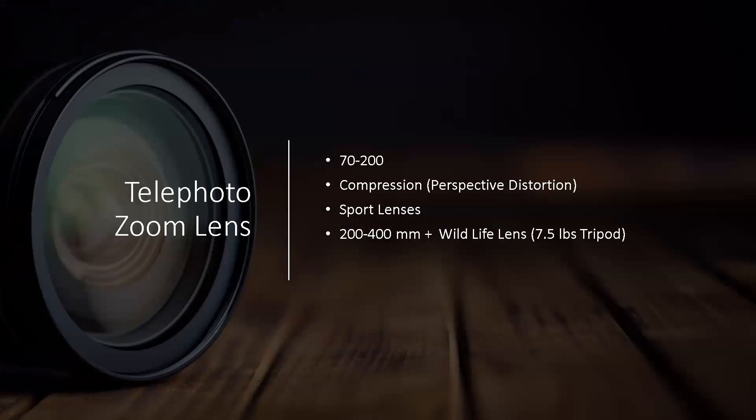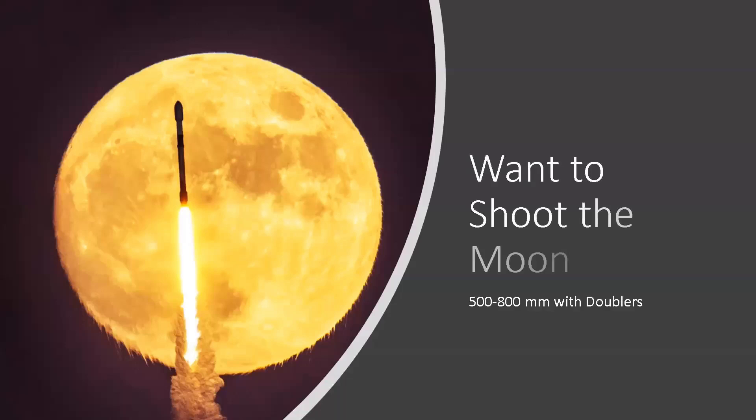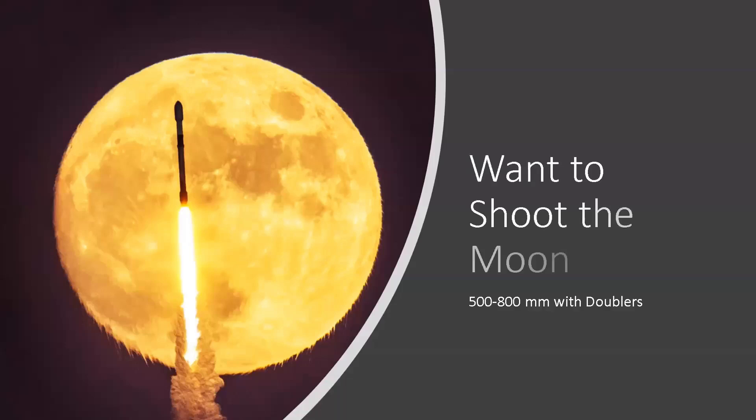Your 70-200 is best for perspective compression. Sports photographers use 70-200 or bigger — those are the giant white lenses you see on the sidelines. For wildlife, you're looking at 200-400 or 200-700 range lenses — the 200-400 weighs seven and a half pounds. When I got my 70-200, I picked it up and thought it was heavy, so I went home and got a kettlebell to build up my muscles to hold it all day. For shooting the moon, you'll want a 500-800mm with doublers.